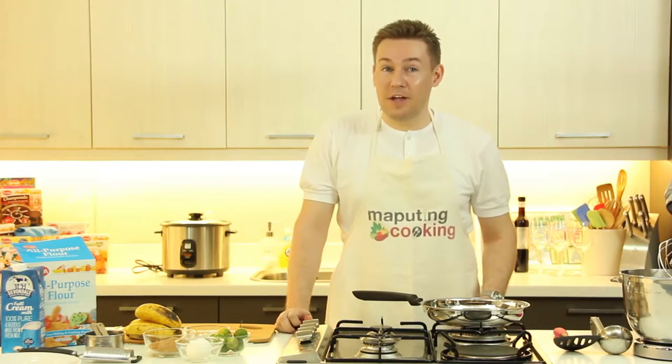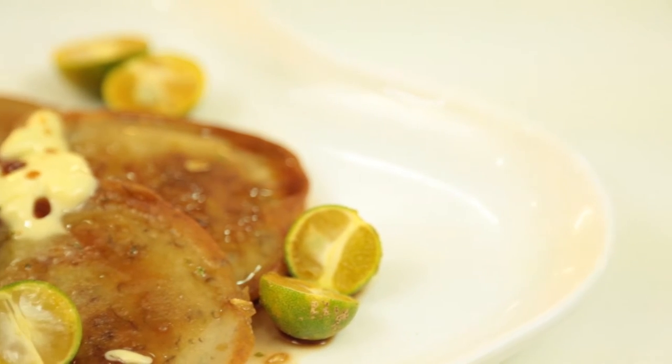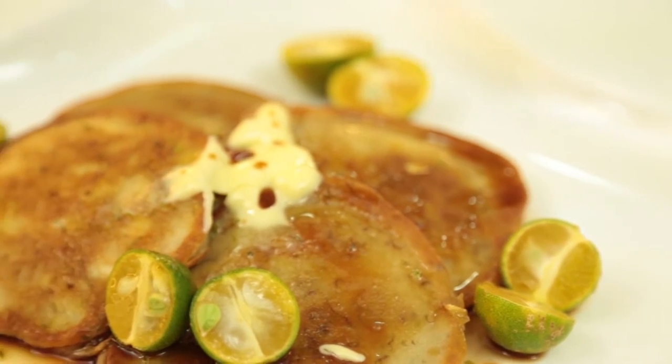Today, we're going to have an almozal of my breakfast here in the Philippines. It's my take on banana pancakes with a lasang Pinoy that you're going to love and easy to try out at home. So check this one out.